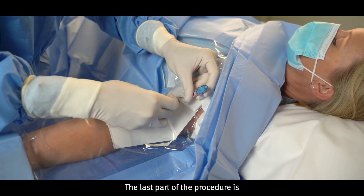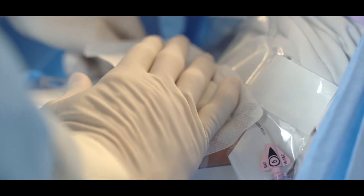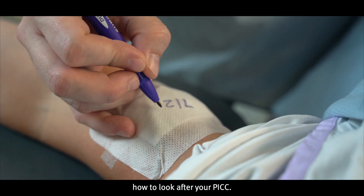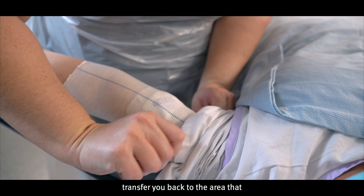The last part of the procedure is securing the PICC to your arm and applying a dressing. Whilst this is happening, the nurses will give you further instructions on how to look after your PICC. Once your PICC is inserted, we'll transfer you back to the area that you came from.